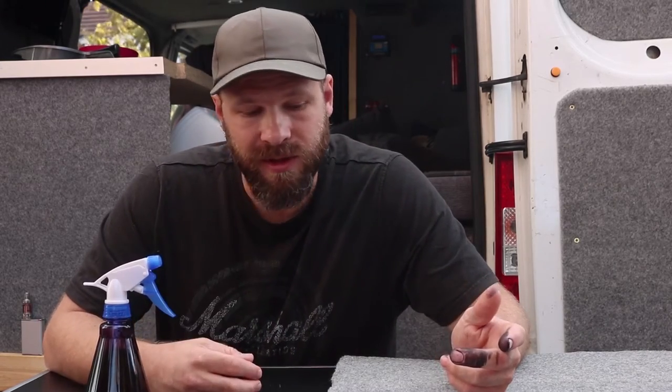How well the dye actually sticks to the carpet really depends on what kind of blend the carpet is made out of. The more natural material in there, such as wool and cotton, the better the dye will stick.